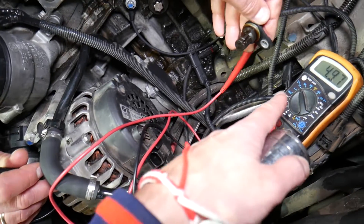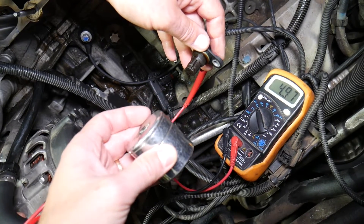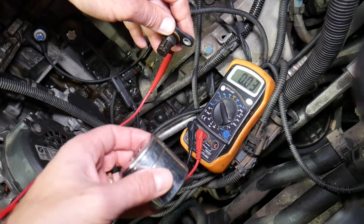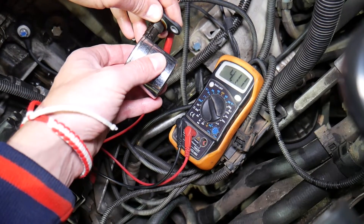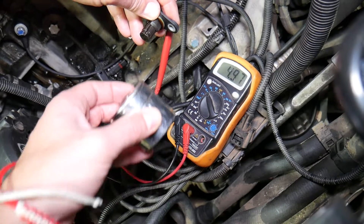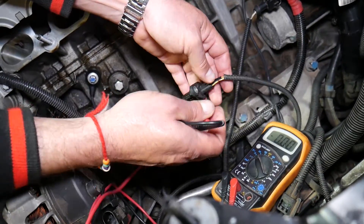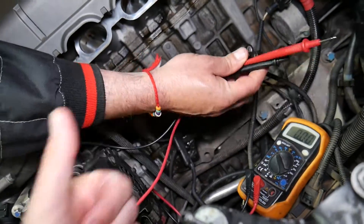You should get five volts on the voltmeter. Now, if you bring a bit of metal tool next to the sensor, the voltage will drop to zero if the sensor is working correctly. Watch: five, zero, five, zero, five, zero, five — that's a good working sensor. That's how you test it on a BMW Z4. Hopefully the video was helpful. Thank you for watching, please subscribe to the channel for more help, and see you guys next time.